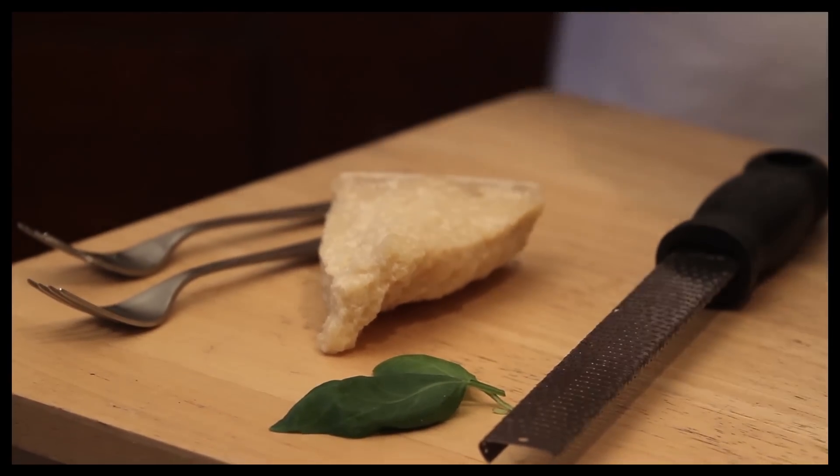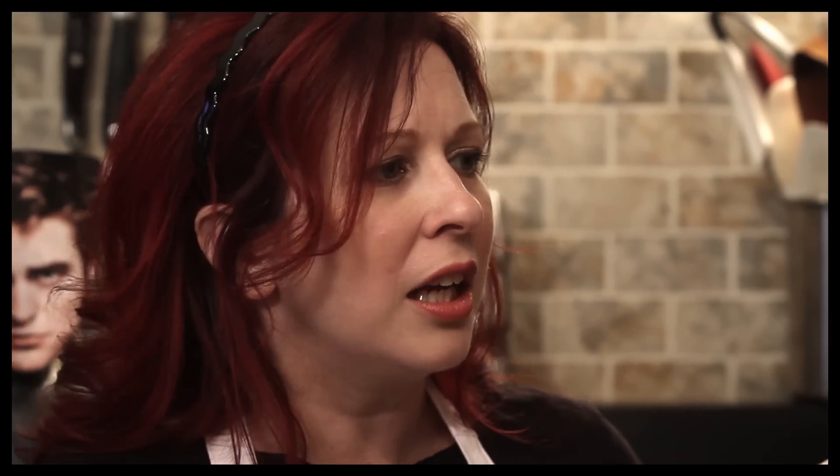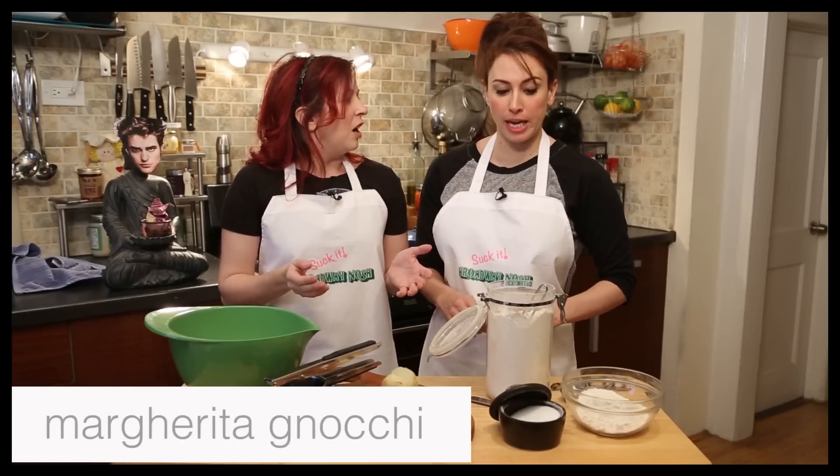We're going to make gnocchi. I love gnocchi. You're Italian. I'm Italian. We're going to call it Margherita Gnocchi — because gnocchi is the simplest pasta in the world.